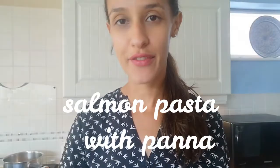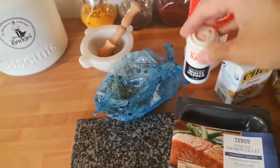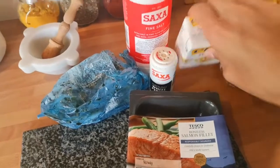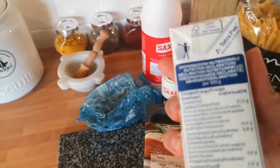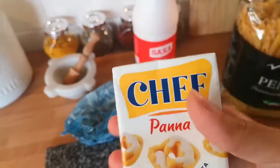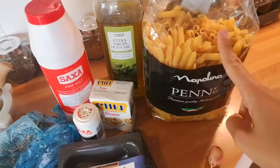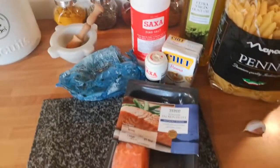Good evening! For tonight we're going to have pasta with fresh salmon. It's a simple recipe — really nice, fresh, and easy to prepare. The ingredients are: salmon, white pepper, salt, parsley (I have this frozen one — I need to stock more from the market in town), then we have panna primose homogenea which is an Italian cream that I find easily at our little market in town. Of course we need extra virgin olive oil, some penne or whatever pasta you prefer, and a little bit of garlic.